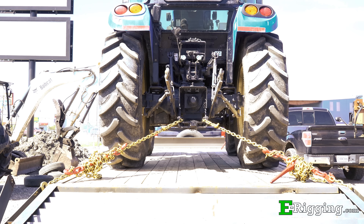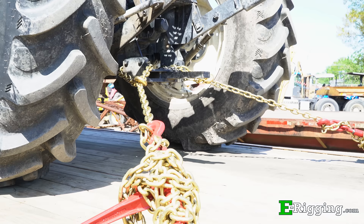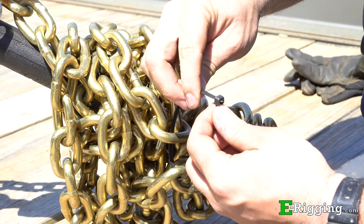Secure the vehicle to the trailer using a minimum of four tie downs, each having a working load limit of at least 5,000 pounds. Tie downs should be attached at the front or rear of the vehicle at a 45 degree angle and connected to specifically designed mounting points on the trailer. Be sure to wrap any excess binding chain around the load binder and secure it in place with a zip tie or small gauge wire.